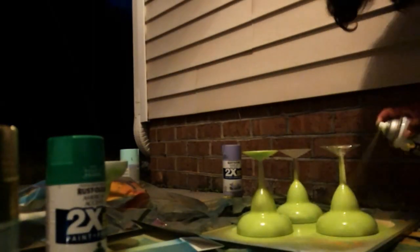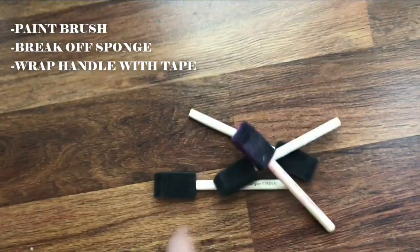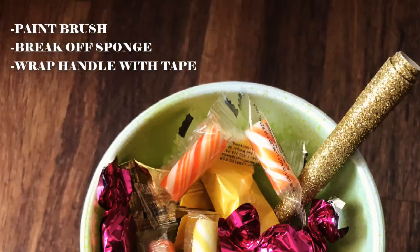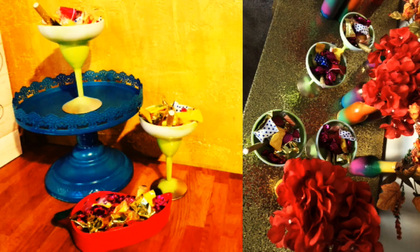First, I added a little paint. I grabbed a paint brush, broke off the sponge, and wrapped the handle in glitter tape. With superglue, I secured the brush to the glass and added candy.